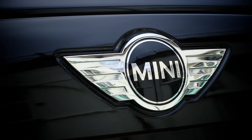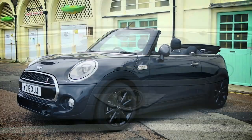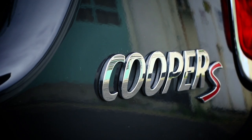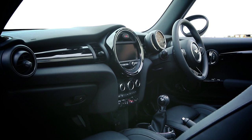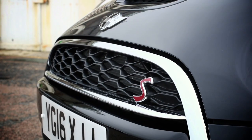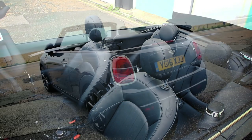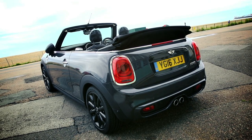If you're after a good looking convertible that's also cheap to run, fun to drive and nicely built, this Mini will deliver on all those counts. It feels like a higher quality item than the car it replaces and is much better to drive too, with decent ride comfort and perky engines but it's also expensive. And for those less concerned about how a car drives, cheaper rivals from Fiat and DS are better value.